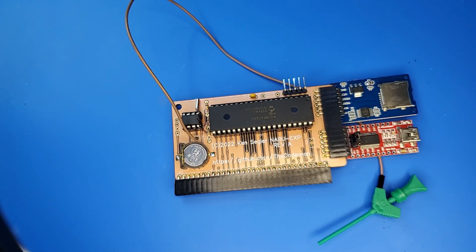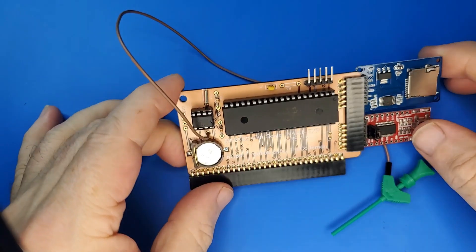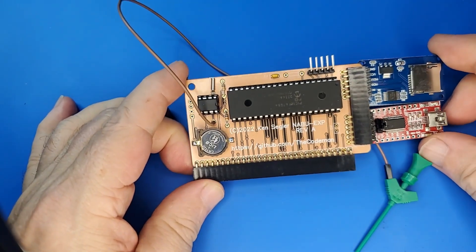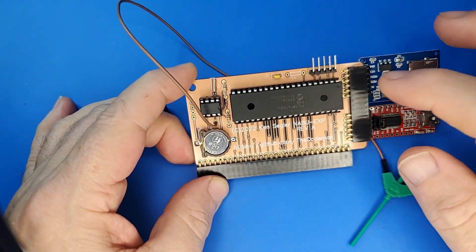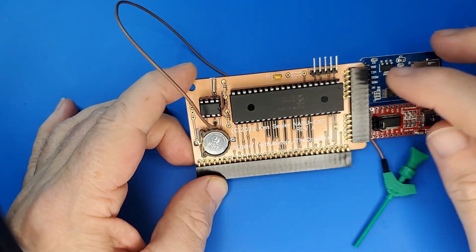Hello, so I've had a few requests for some information on my Naboo EXP SD adapter for the Naboo PC. This is the board — it's pretty simple, it's a PIC 18F, it talks to the SD card.